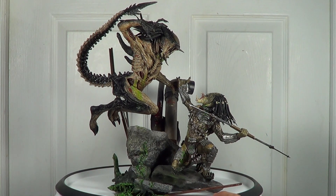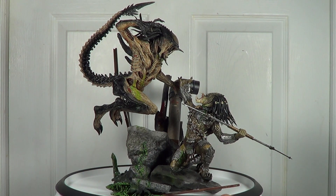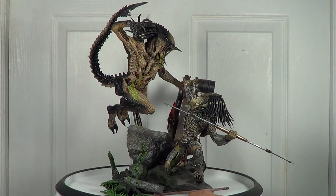The statue itself was sold out a long time ago from the Hot Toys website, so you can't find it there nowadays. But try to find this statue if you like it — if you want one, try looking on eBay; maybe you'll have some luck.